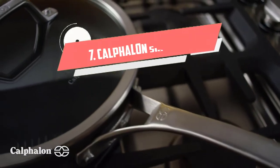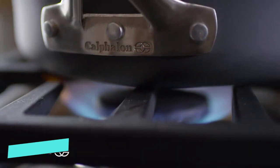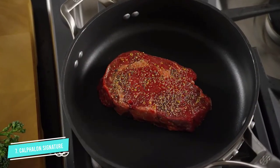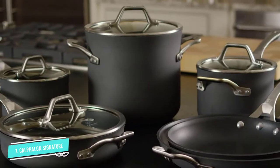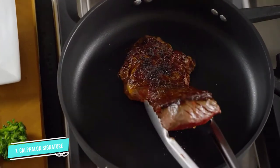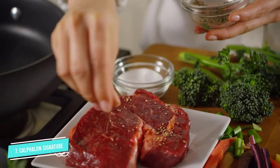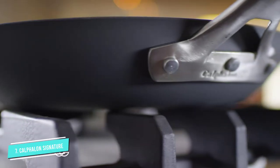Number 7: Calphalon Signature Hard Anodized. Made from heavy gauge, hard anodized aluminum, this non-stick wok is durable but still easy enough to move around. It features a flat bottom so it won't move around on your stove. We like the extra sloped edges and comfortable handle, which make tossing foods easy. The Calphalon wok can be used with metal utensils and is dishwasher safe.